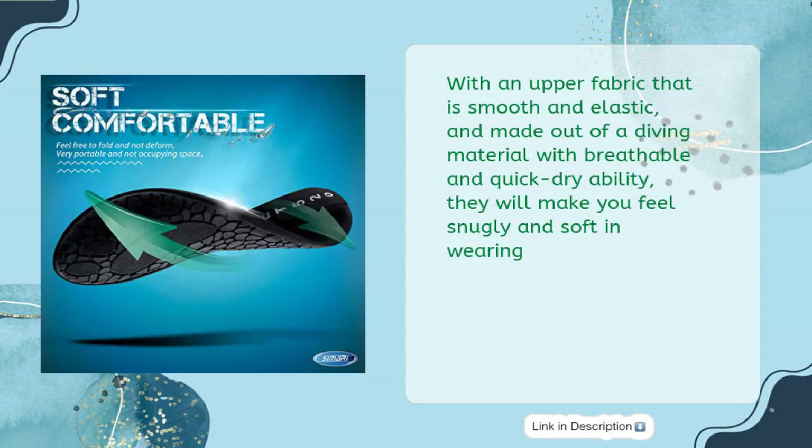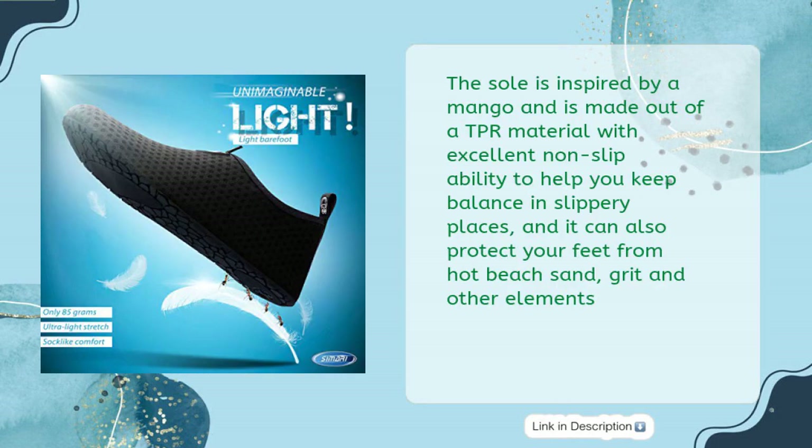With an upper fabric that is smooth and elastic, made out of a diving material with breathable and quick-dry ability, they will make you feel snugly and soft in wearing. The sole is inspired by a mango and is made out of TPR material with excellent non-slip ability to help you keep balance in slippery places, and it can also protect your feet from hot beach sand, grit and other elements.